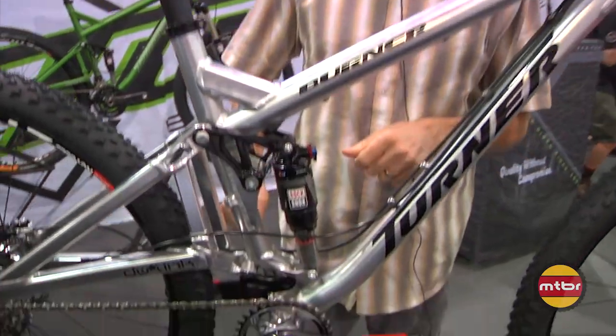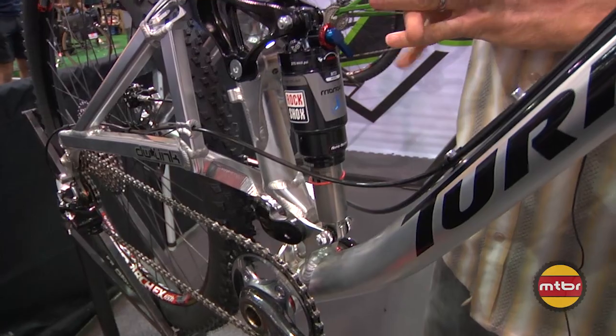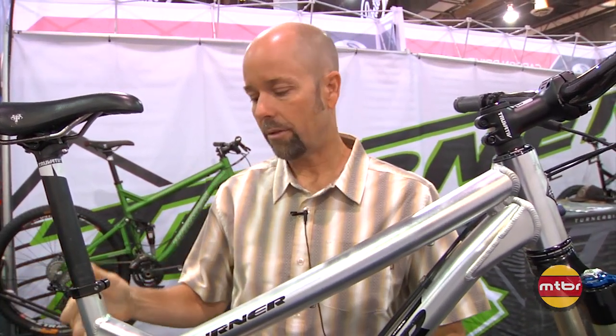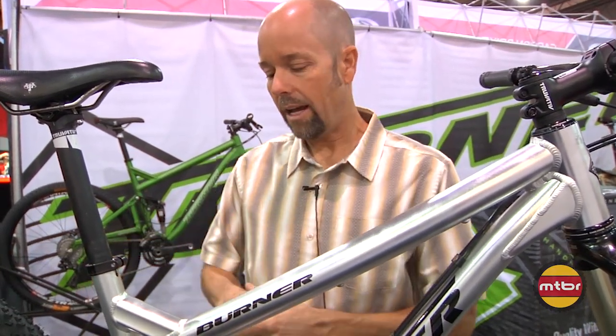The bottom bracket is roughly 13 inches — depending on tire diameter — which is a little lower than we've been running in the past. I personally have been riding 650B wheels on various versions of this bike based on either Five Spot, Sultan, or prototype Burners since last winter. We've done bottom bracket heights all over the place, and one of the things that's allowed us to nip a little bit out of the bottom bracket is the DW link. The DW link allows a lower bottom bracket — just as we learned in the DHR a couple of years ago — and the link stabilizes bobbing based on pedaling, so dynamically the bottom bracket is more stable than a lot of other designs on the market.